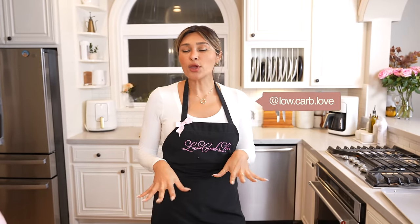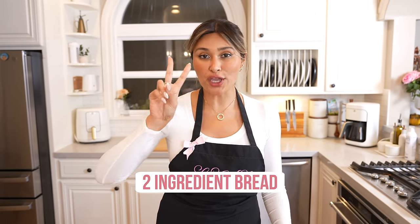Hey guys, welcome back to my channel. I'm Myra from Low Carb Love and today we are going to be making bread. But this is not an ordinary bread — I'm going to show you a hack where you can make a bread with just two ingredients.